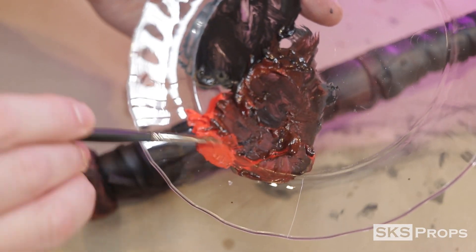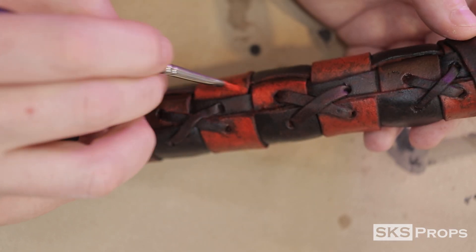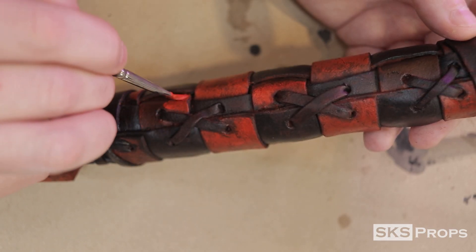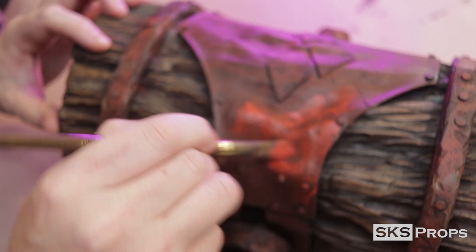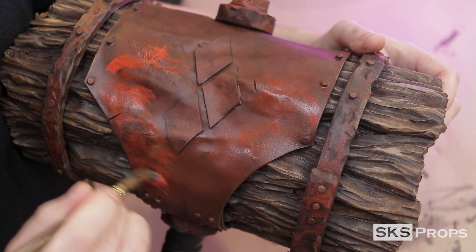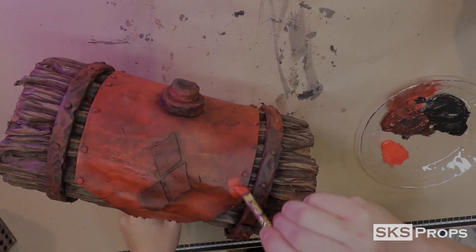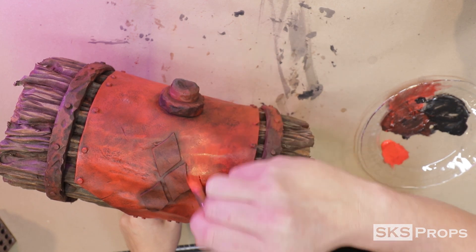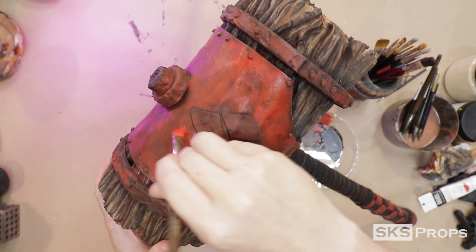For my highlight layer, I'm going back with pure cadmium red with no water — I'm almost scrubbing it onto the surface. This technique gives it enough color but helps it look worn. This same color process is applied to the top of the mallet using a larger filbert brush. This painting technique requires a delicate touch: I want enough pigment saturation to stand out, but I don't want to fill in all the embossing and tin foil techniques done earlier.